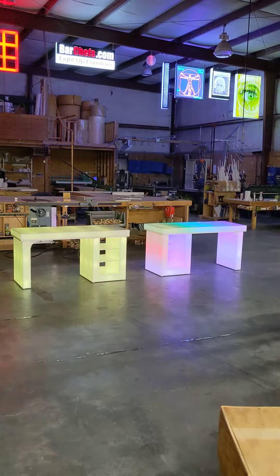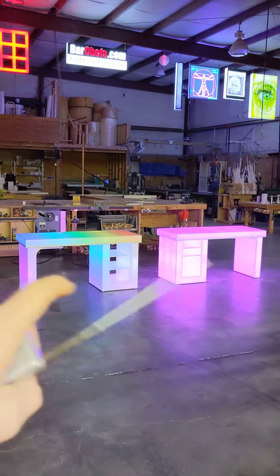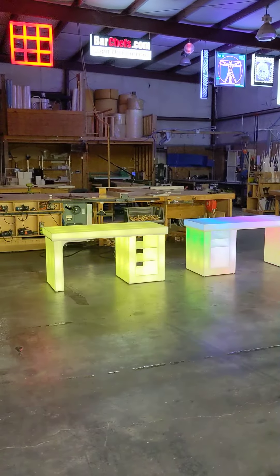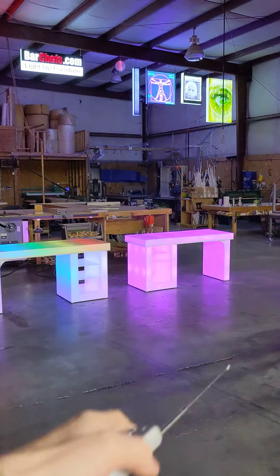Hi everyone, it's Andy with BarChefs.com. Today I'm showing you the new small-sized LED gaming desk. We offer these in a left-hand and a right-hand version, so you'll need to pick that out when you check out on the website — simply meaning that the shelves on this one are on the right when you're facing it, and on that one they're on the left when you're facing it.